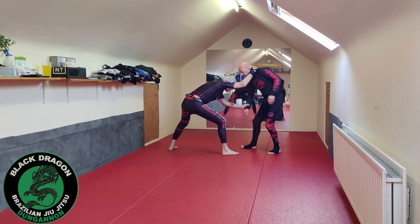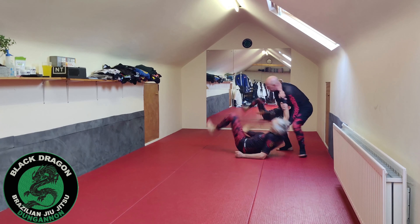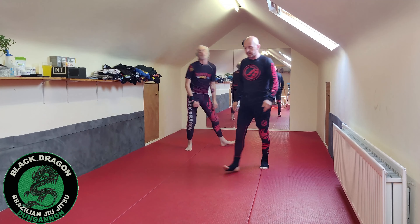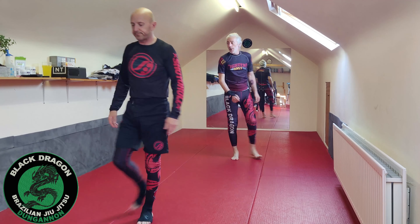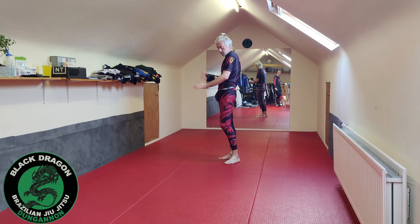So he makes this grip, I break it, I'm here — and that's our dragging foot sweep from the clinch.